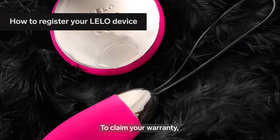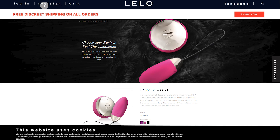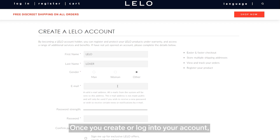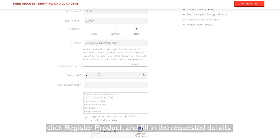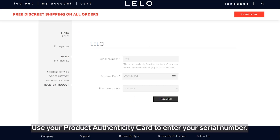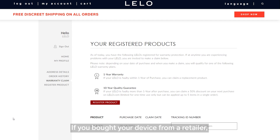To claim your warranty, you first need to register your product on Lilo.com. Click on register/login at the top right-hand corner of the page. Once you create or log into your account, click register product and fill in the requested details. Use your product authenticity card to enter your serial number. If you bought your device from a retailer, make sure to keep your receipt for warranty reasons.